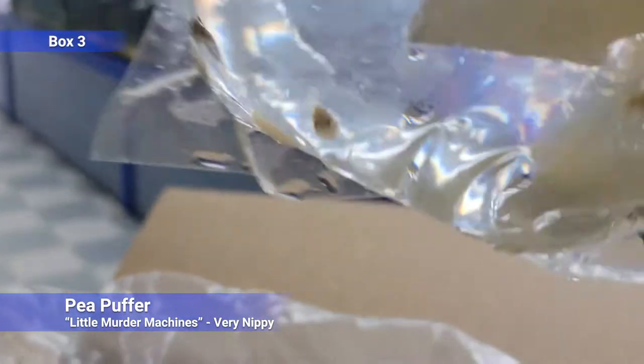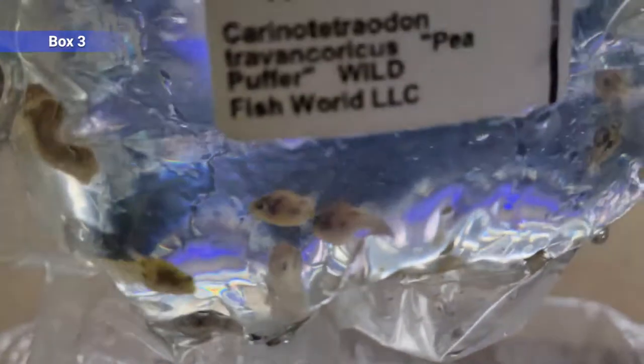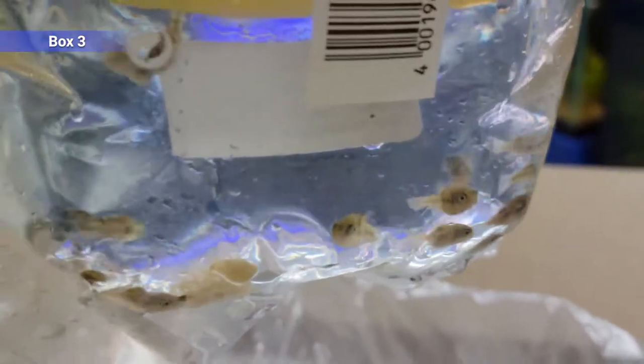Pea puffers — little murder machines. Very small puffers, these guys get a little bit over an inch. Best as a species-only tank. You can generally keep females together pretty well; multiple males can be more iffy depending on space. Ideally at least a five gallon for one, and then every three or four gallons more you add one or two. Not great tank mates for anything — I've tried a bunch of different stuff and they always become too nippy, but I've seen some people keep them with certain things.